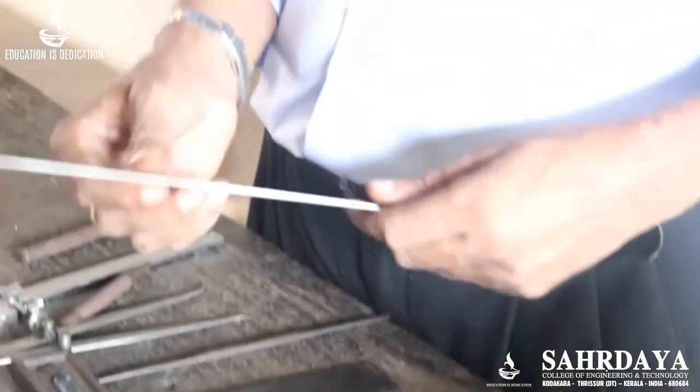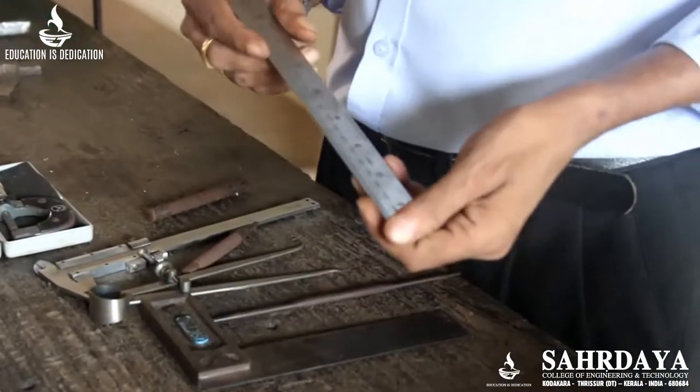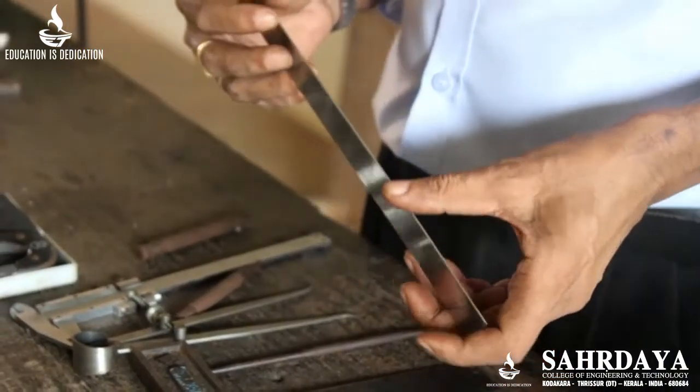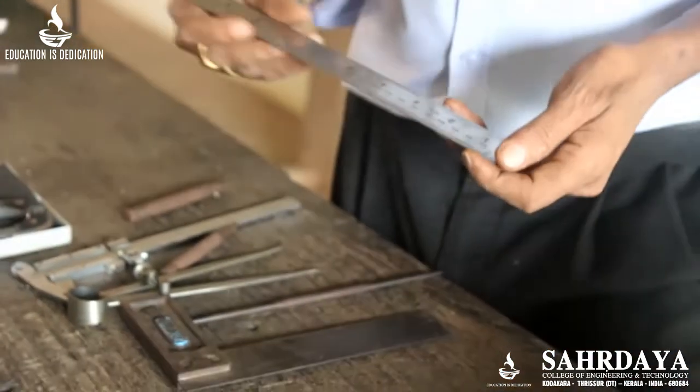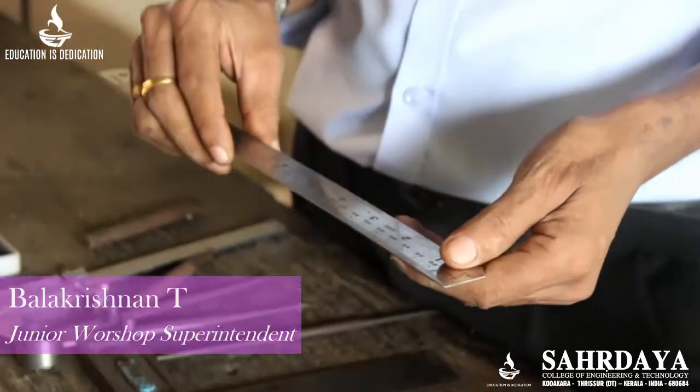First, we will study about tools used in a fitting shop. Usually, the first tools are the measuring and marking tools.